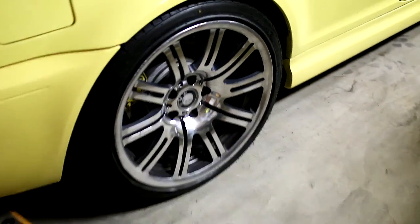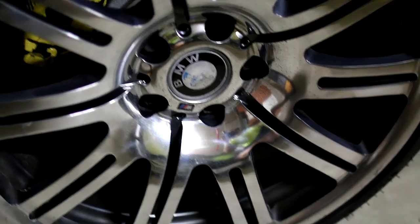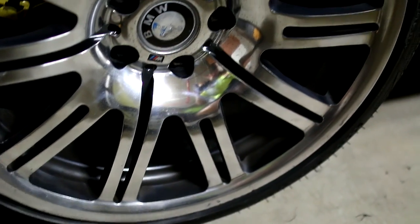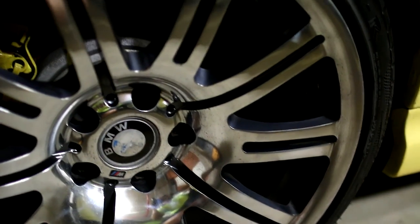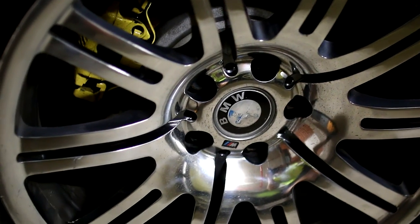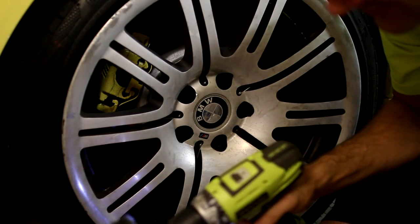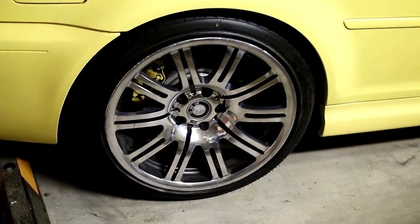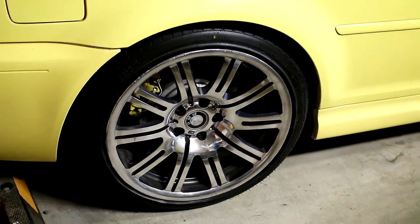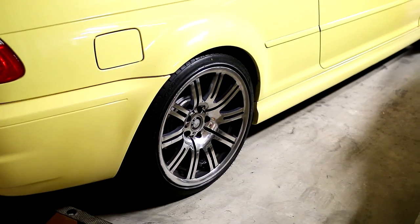Here we have it — let's have a closer look. Look at that — you can even see my reflection in there, sort of. Now I'll admit it's not a perfect mirror finish, but I'm sure if I spent a little bit more time on it I probably would have got it a lot better. But when you compare this to what it was, you'll agree that what we have here is a lot better. I'm very excited and happy with this result, and it's certainly going to make the car look great.